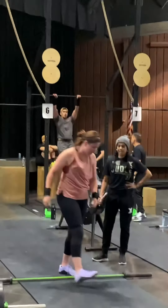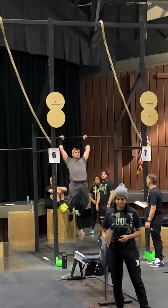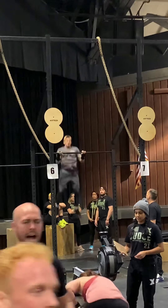Out of the whole comp, I think this one was my favorite workout, just because of the muscle-ups. It was a lot of fun to practice for this, and to be able to implement it in a competition was fun.